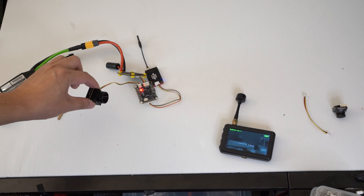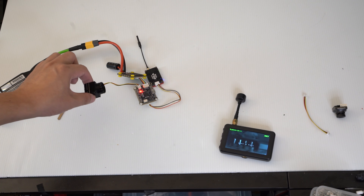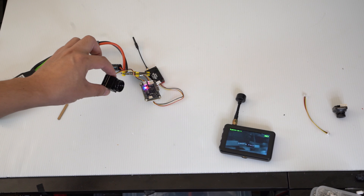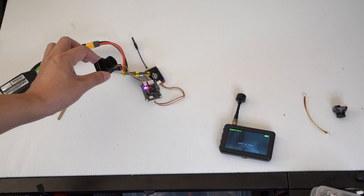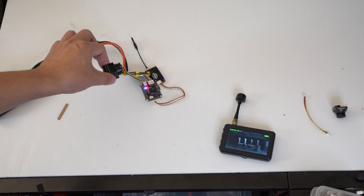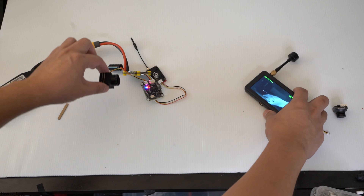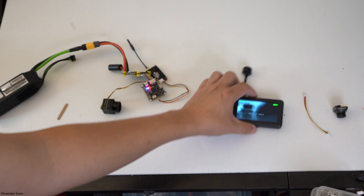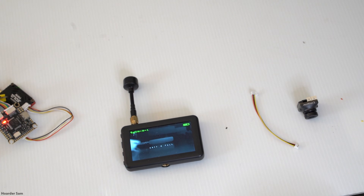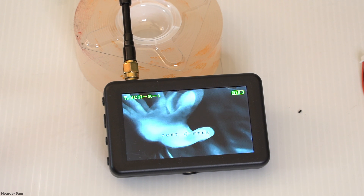The field of view is definitely not bad, but it's not great either. If I'm going to put this on a drone, I think I'm going to need a separate camera to fly with, and then switch to the thermal camera briefly to record. Let me do a close-up of the monitor so you can see it better.